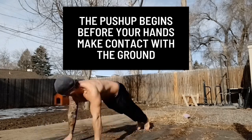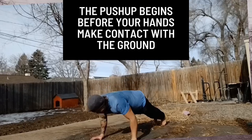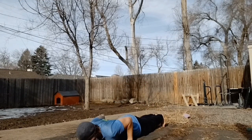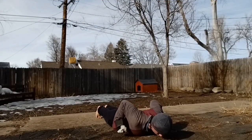It may help to visualize the actual push-up starting before your hands even touch the ground. By the time your hands make contact with the floor, you should already be nearing max power output. The goal is to transition seamlessly through this point of initial contact.